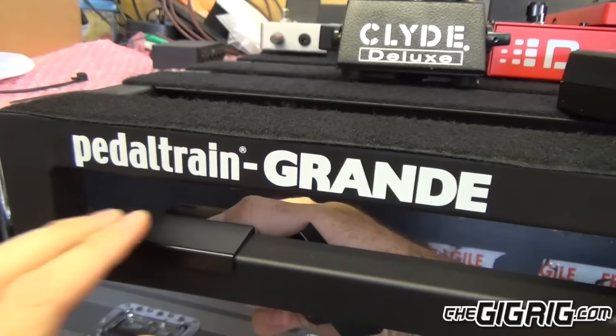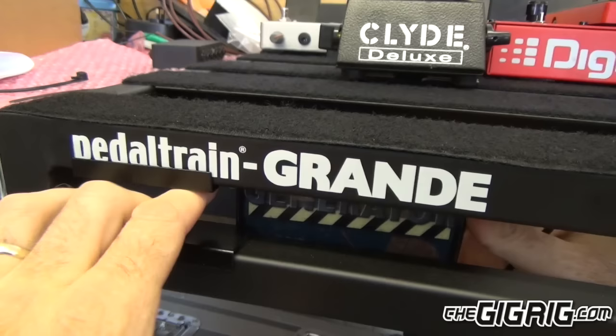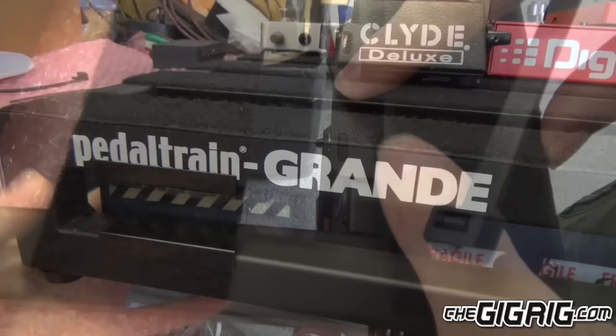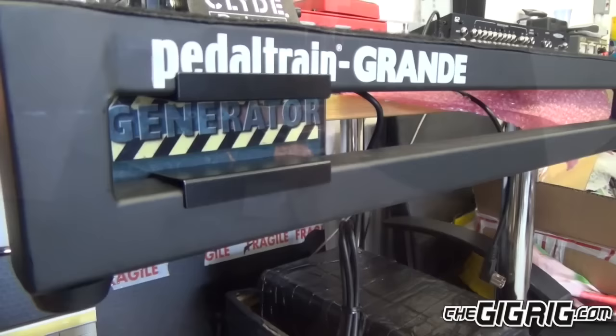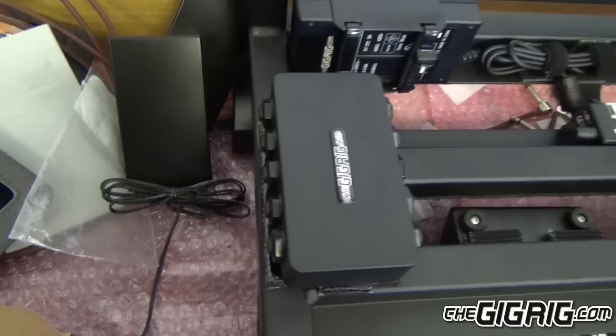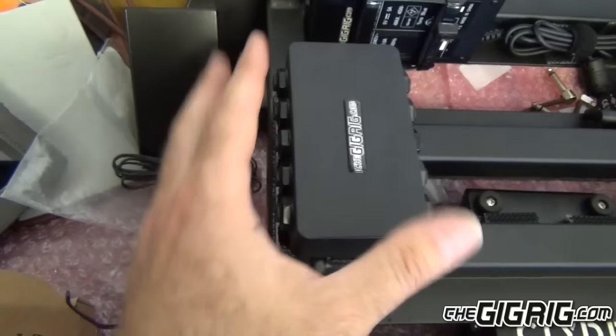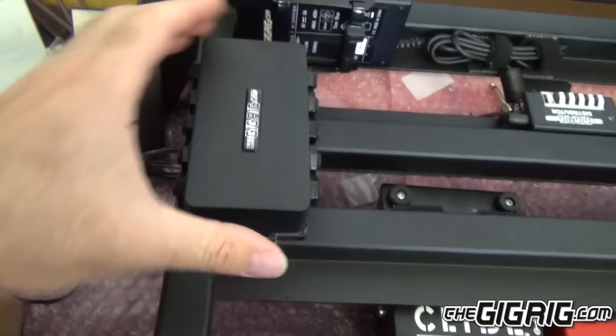The bracket goes there, and the bracket goes on the other side. Now the generator slips between the other side of the brackets like this. Just position the brackets in the center. The cable ties just go in there. So the generator is now attached, and there's a point just next to the Pedaltrain where we plug the IEC cable in and then everything is powered. You can see the Cinco Cinco here — it's set just behind the edge of the Pedaltrain so that when the Pedaltrain goes in the case, it'll go flat against there and won't touch the edge of the connectors. It's held on with pedalboard tape, so that is solid as a rock.